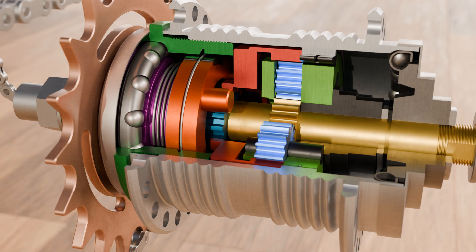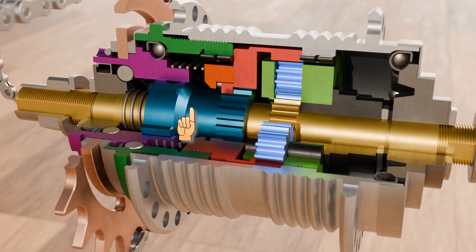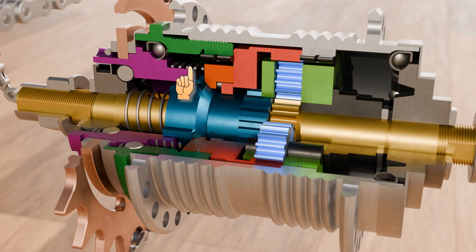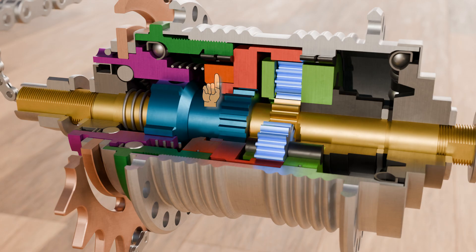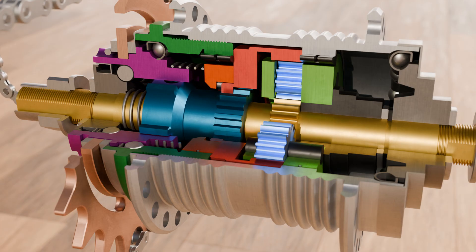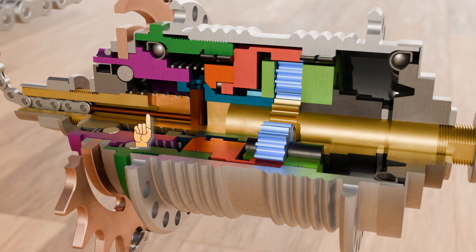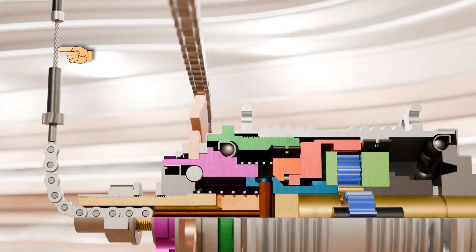The overrunning clutch in the clutch housing is moved using the sliding clutch shown in turquoise. As the name suggests, this can be moved in an axial direction on the hub axle shown in yellow. A spring presses the orange-colored overrunning clutch against the front part of the sliding clutch, ensuring that the overrunning clutch moves with the sliding clutch. The sliding clutch is moved by the shift pin shown in brown. This pin is guided in a slot and can move the sliding clutch into the various positions with the help of a spring. The shift pin is connected to a rod that passes through the hub axle, and at the end of the rod is a pull chain connected to a wire rope that leads to the shift lever.